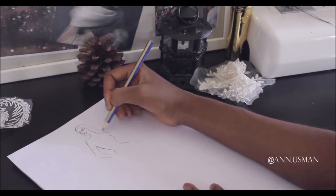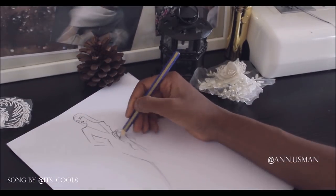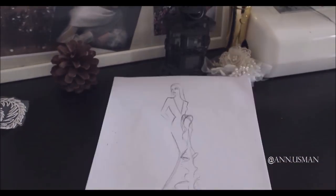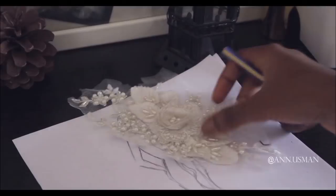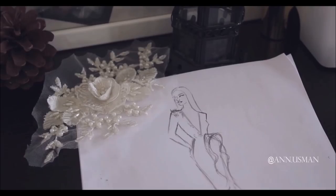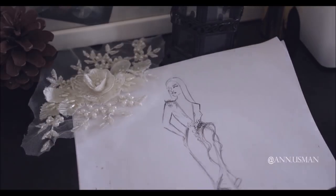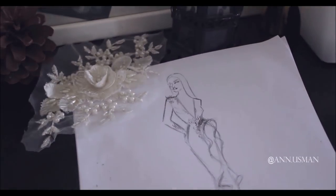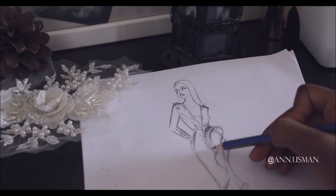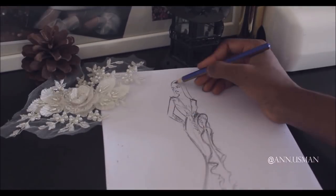Hi guys, it's been so long, welcome back to my channel! I'm back with an elegant looking wedding dress — it's clean, has a plunging neckline and some structural details. I just wanted to say I'm now taking orders for custom-made wedding dresses, so for all you brides out there who want to make your wedding dress, you could email me.